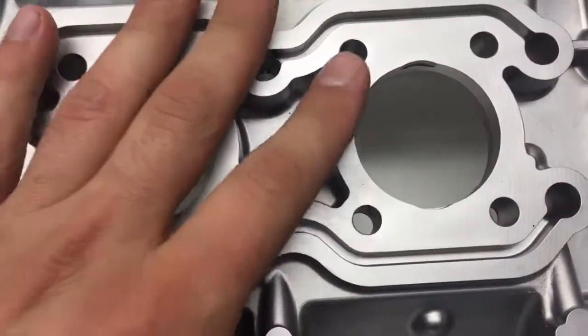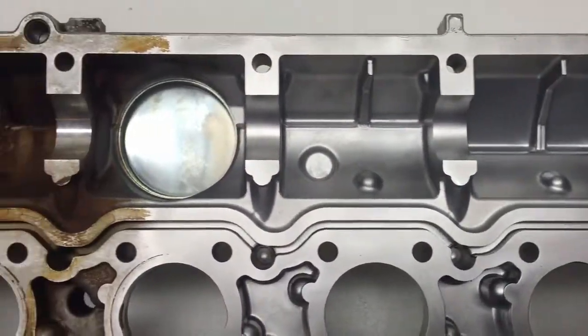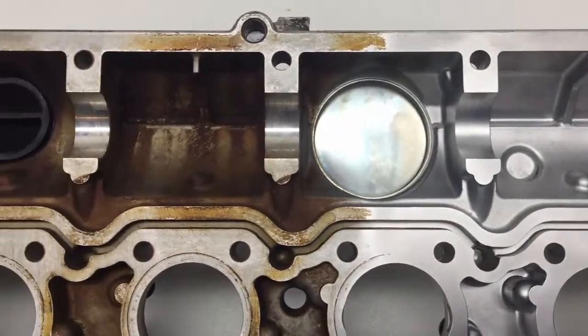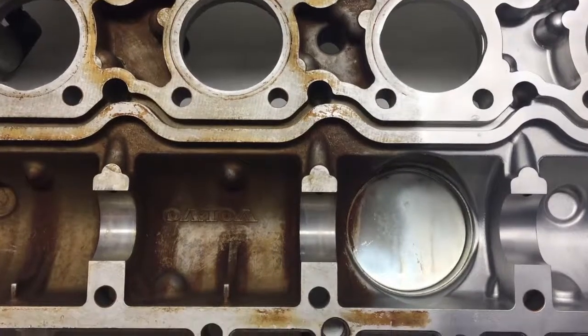It's still a little wet. This engine has 147,000 miles.